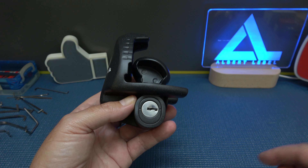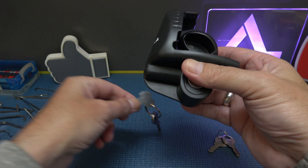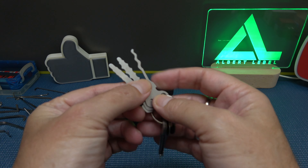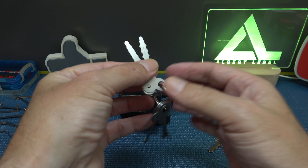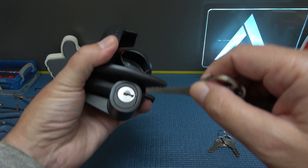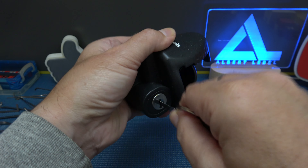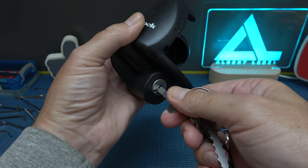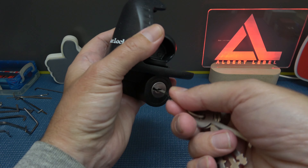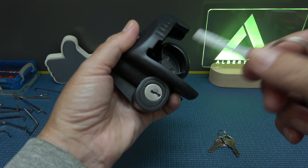Let's see what it takes — for wafer locks what I usually do first is grab these jiggler keys. I'll probably go with that one. Get it in there... there we go. That easy. Oh — now it locked, but there we go. So I'll do it again: put it in, give it a jiggle... there we go.